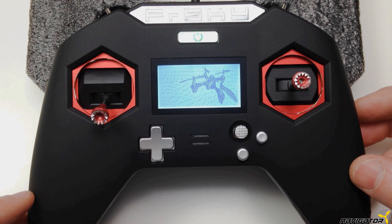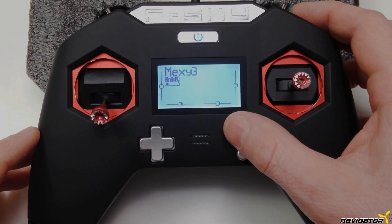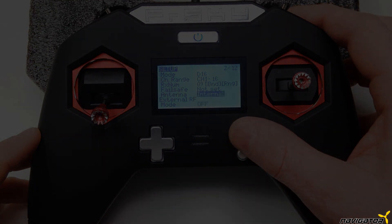Welcome to OpenTX. We have now successfully installed the TBS Crossfire Micro Transmitter inside the FRSky Taranis X-Lite. If this video was informative and helpful, I'm happy about a thumbs up — and I'm especially happy if you subscribe to the channel.